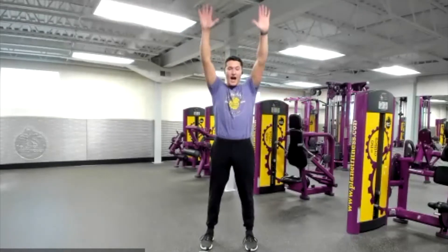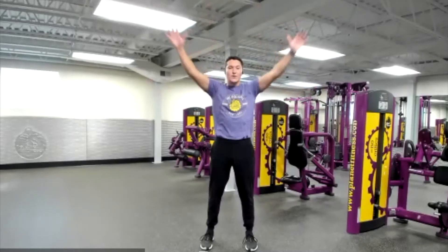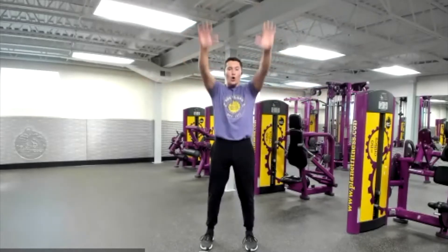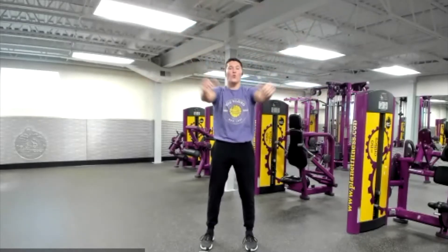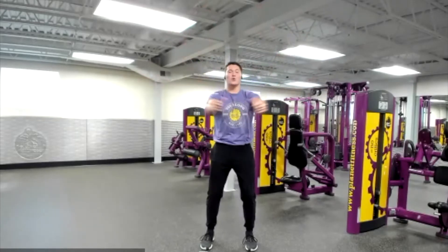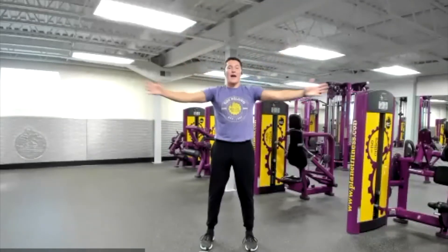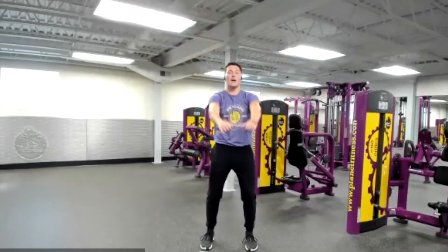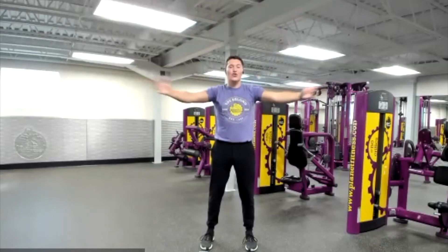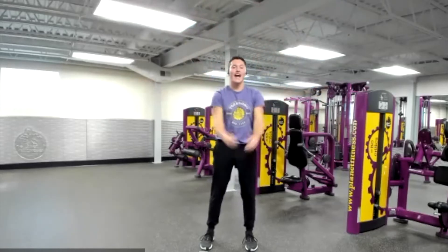Again — I, Y, and T. Good job. Let's do that together. As we do this, let's make sure we're poking our head through the window we're creating with our arms. What that's doing is really opening up our chest, our shoulders, and our back. Keep breathing — in through your nose, out through your mouth. And relax.